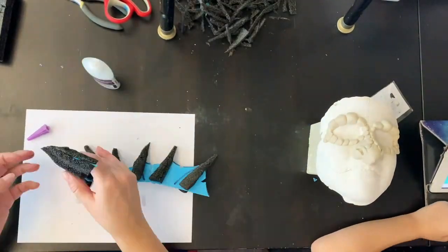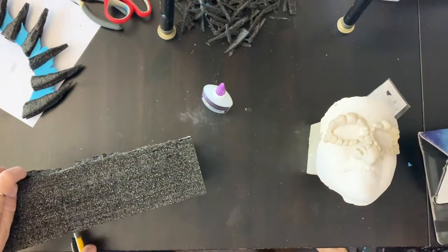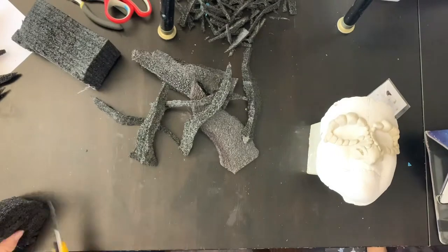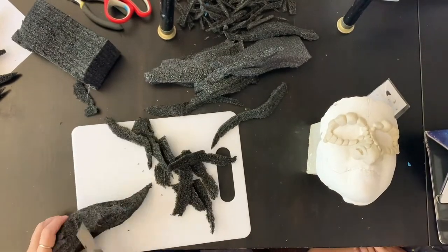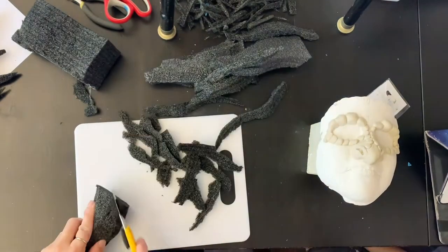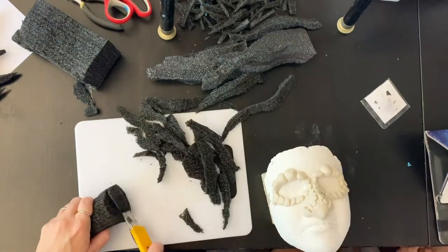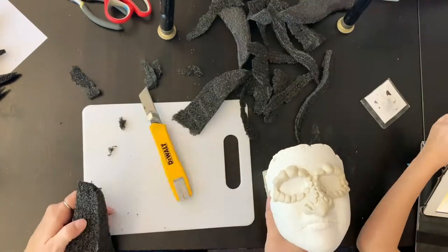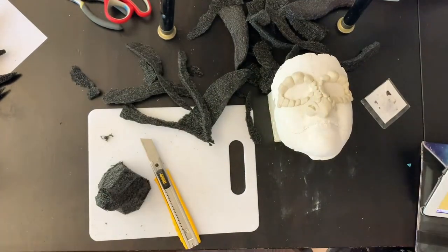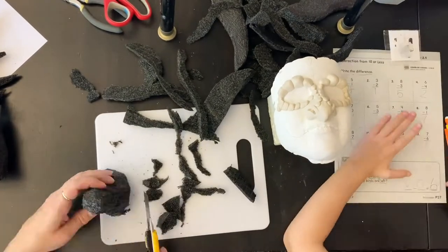We sculpted on the plaster bases with air dry clay to get the basic shapes. For the smaller parts, we made sure to leave areas like the forehead and cheeks in their original form so when the masks go on their faces they fit really nicely and snugly. That's the whole idea of doing a plaster cast — you get a mask that fits your specific face. We cut all the pieces out of packing foam, which is squishy, comfortable, and works well under latex. Sam was doing math homework while I was carving.